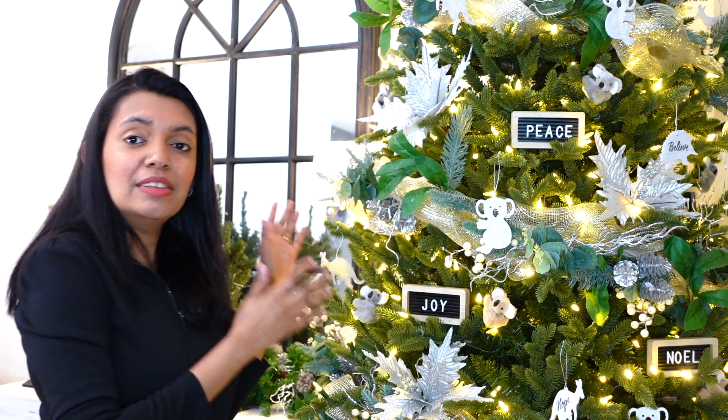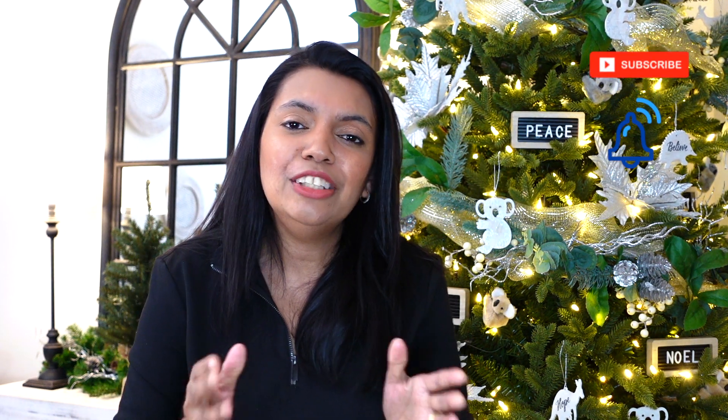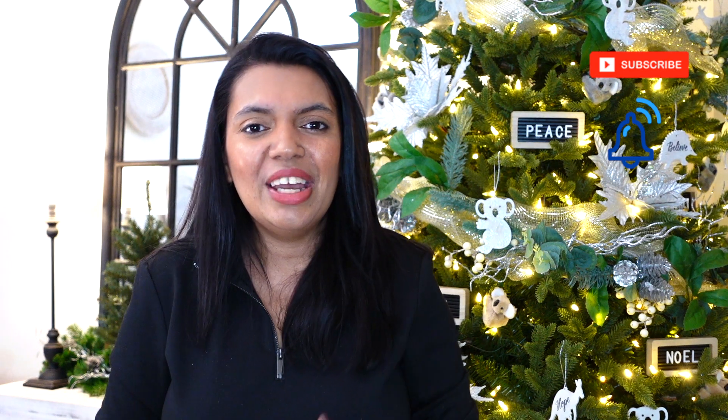Hello everyone, welcome back! If you're new to my channel, my name is Avril. In today's video I'll be sharing how I decorated this beautiful farmhouse inspired Christmas tree, along with a couple of DIYs incorporating my Australian native animal theme. Stick around for loads more DIY inspirations, and don't forget to subscribe and hit that bell to support my channel and to be notified every time I upload a video.